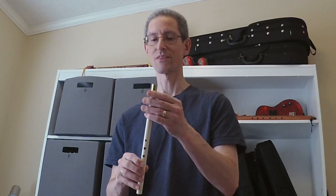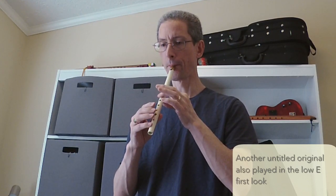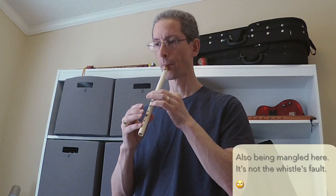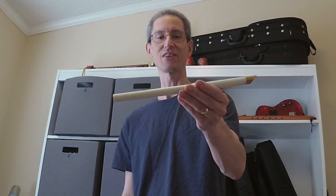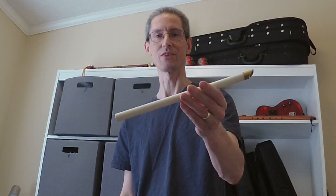Let's try another tune. All right. I thank Chuck for this opportunity to give this review. And like I said, I'll do a different video in the coming days where I'll compare this to some other whistles I have.